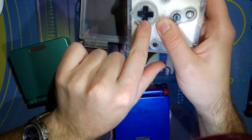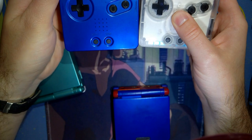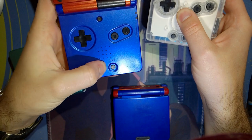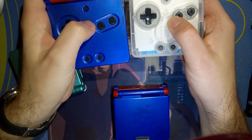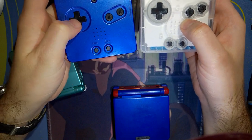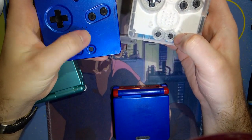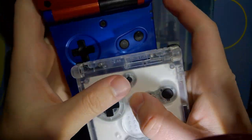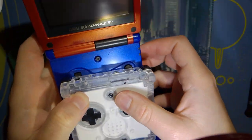Another thing I noticed: for some reason the d-pad is glossy, while the rest of the buttons are textured like normal. On an original black SP — this is a 001, but these buttons are from a 101 — the A and B buttons are the same across both, but the d-pad is also textured like A and B, unlike on this aftermarket one. Start, select, and the light button also look completely different on the aftermarket one.